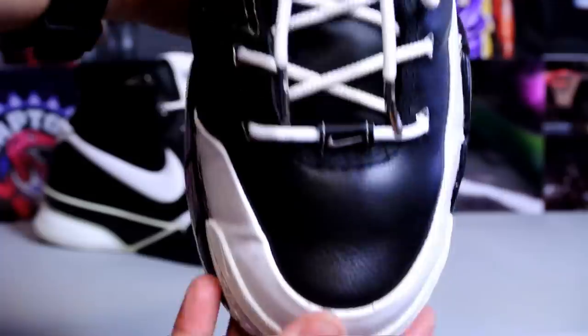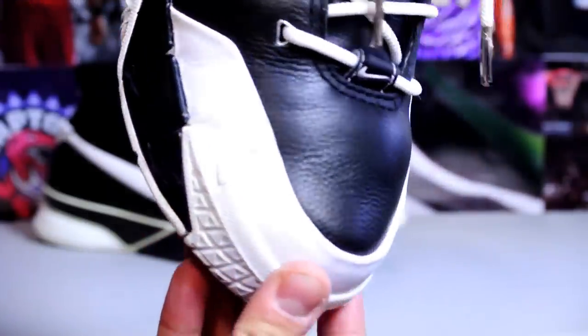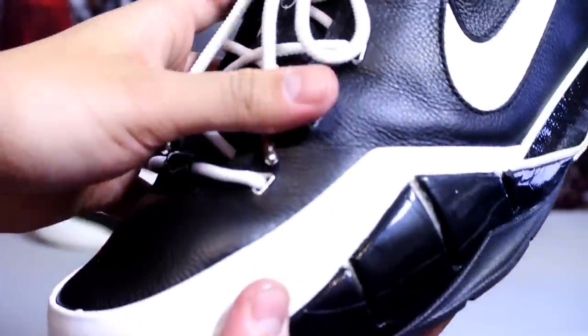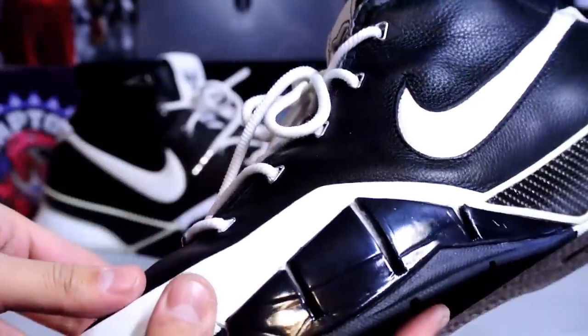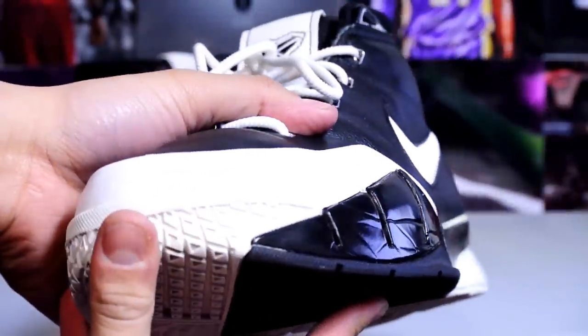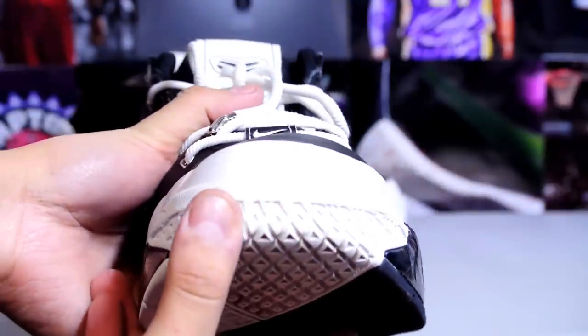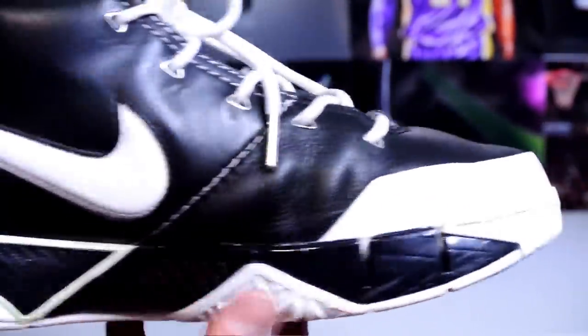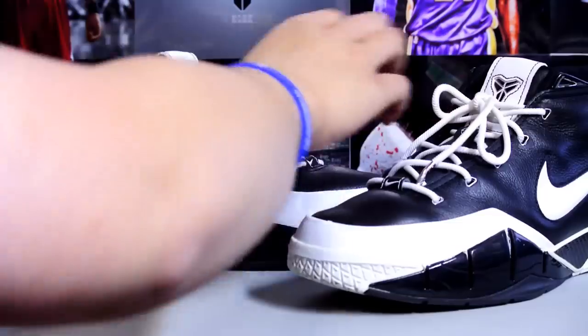I originally was going to pick up the Kobe 4s, which I also did. Take a look at the toe box — almost no creasing with that leathery toe box. Leather goodness, it's really awesome. But overall the shoe is chipping a little bit — you can see some creasing on the medial side, but not too obvious.